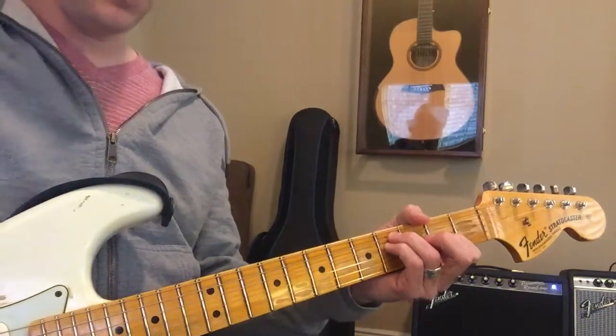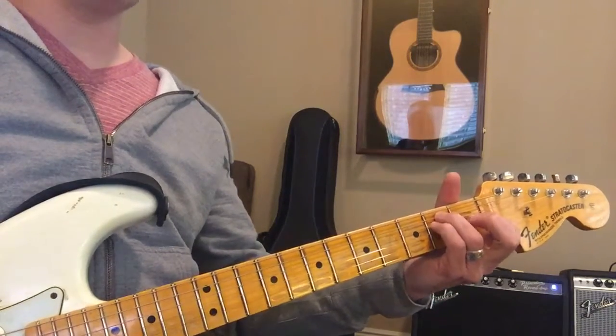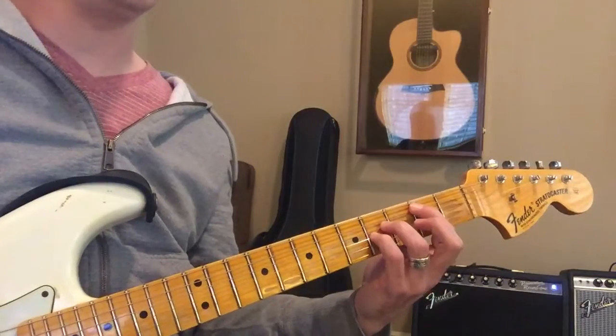We've got F sharp minor, and then you slide down to E. And then we go to B sus — our B that I'm teaching you, that's the easy B, is a B sus.